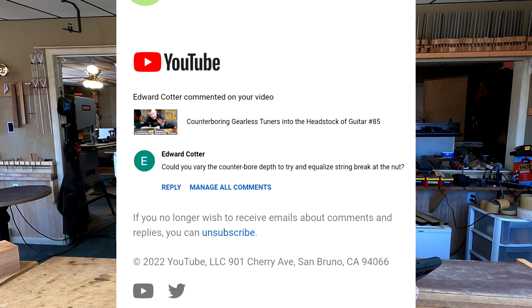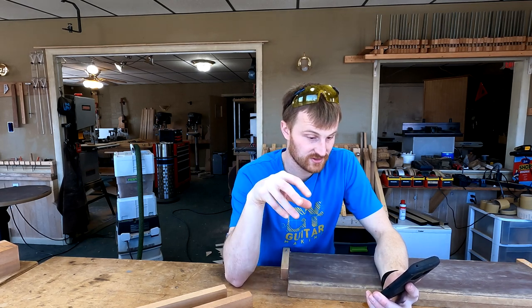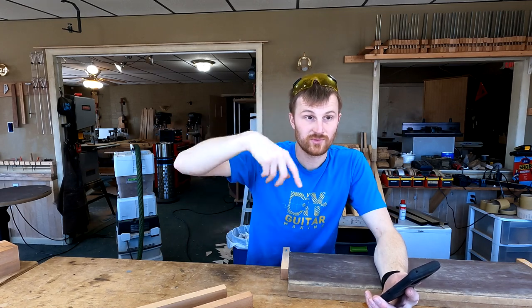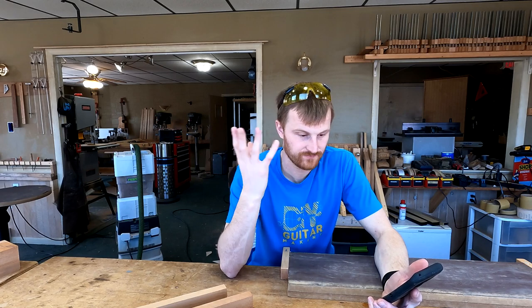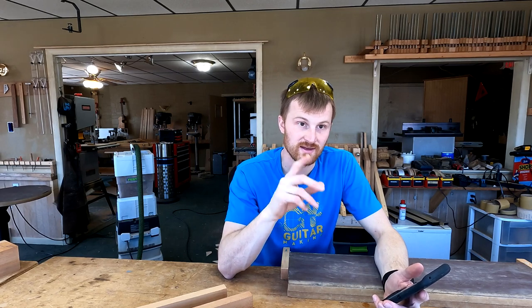Edward Cotter says: could you vary the counter bore depth to try and equalize string break at the nut? This is from a video I did on counter boring tuners — drilling a counter bore, a sunken cavity for the washers or the head of the tuner to sink into. Yes, you can do that, and I think that is something I was thinking of doing. I didn't do it on this guitar because there's a lot of new things going on and I have to sort of proceed on with the build without getting too into analysis paralysis. But I want to do that — I like the idea, and I might get into it in successive builds.